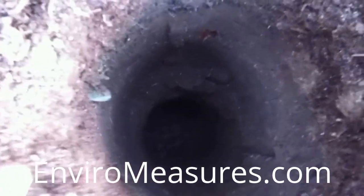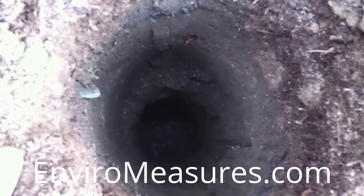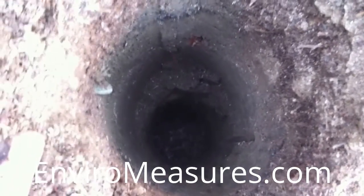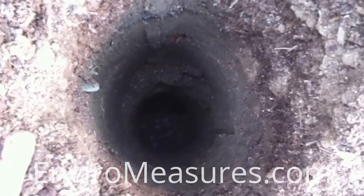That's the steed digger and pulse hole digger combination, making an 18-plus inch mulch basin about three to four inches in diameter. Thank you for watching. Bye-bye, see you next time.